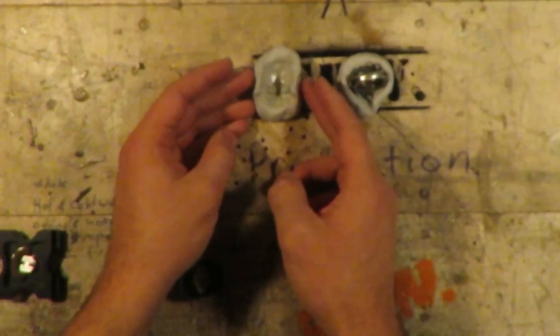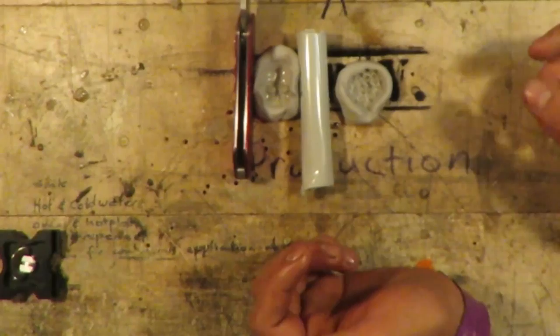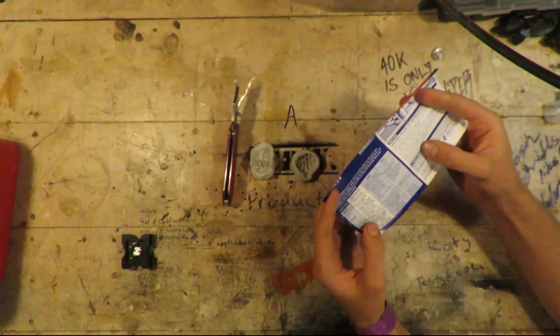We basically just pressed it in and ripped it out almost instantly after. And it's got pretty good detail in the mould. Hardens in five to ten minutes!